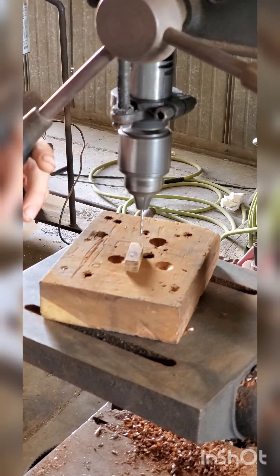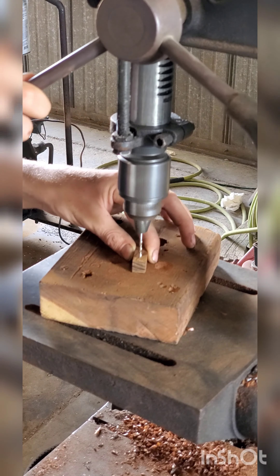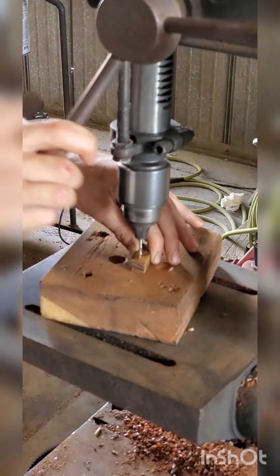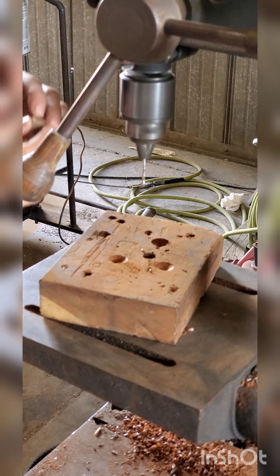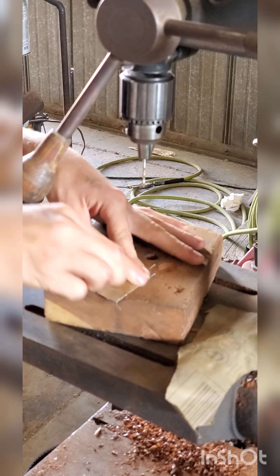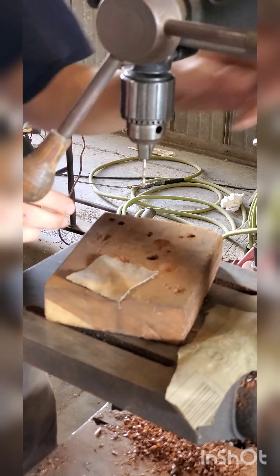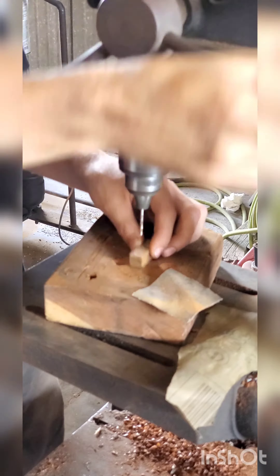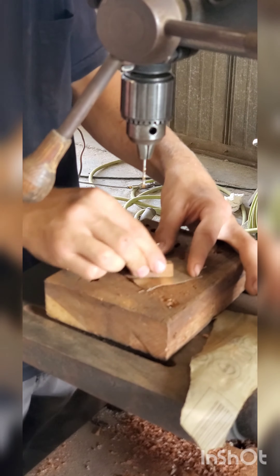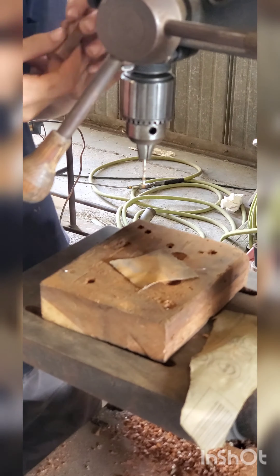I put the sanding part in the wrong order. I sanded those chimes for a long time to finish up the shape of them and to get them polished up nice and pretty. Here I'm sanding the center knocker thing — the piece that knocks against the chimes. That's what that little piece turns into.